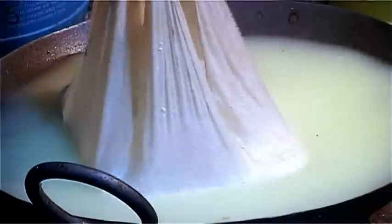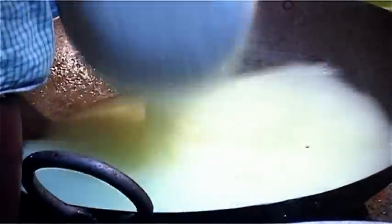To curdle the milk, add lemon juice to it, stirring continuously. Then drain it out in a thin muslin cloth or a handkerchief. Hold it covered with the cloth under running water. Drain the excess water while pressing the cloth — there must not be any water remaining.